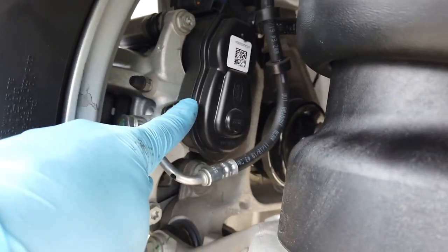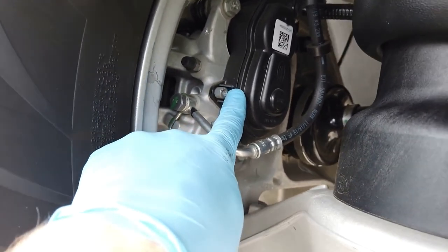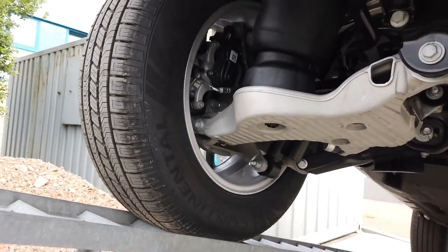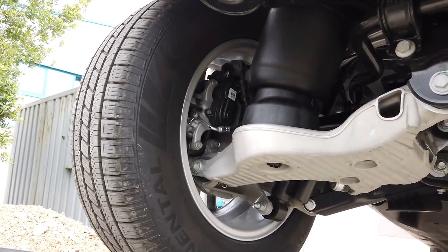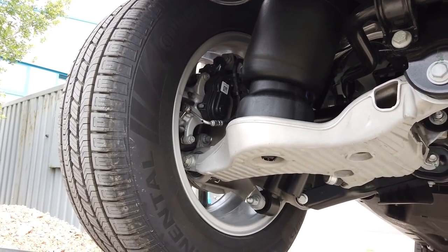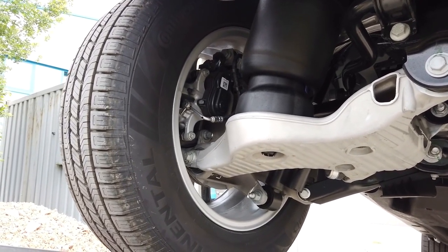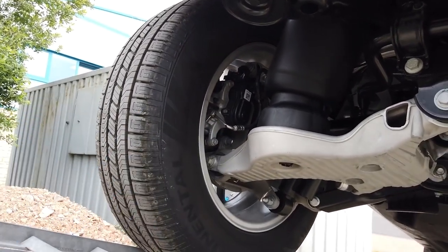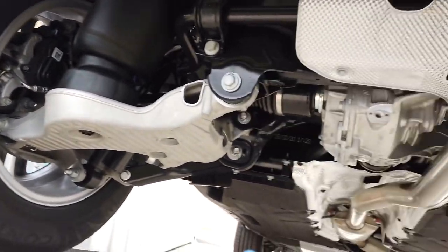The handbrake motor is actually on the caliper, so there are no handbrake cables running anywhere. That's a lot better than the old Discovery 3 and Discovery 4 which had lots of problems with the electronic brake module. It also allows it to do some pretty cool tricks as well.